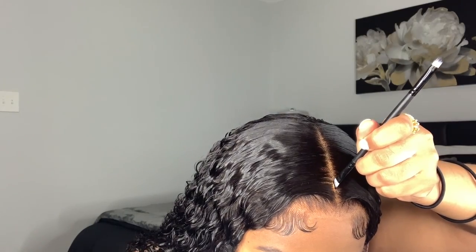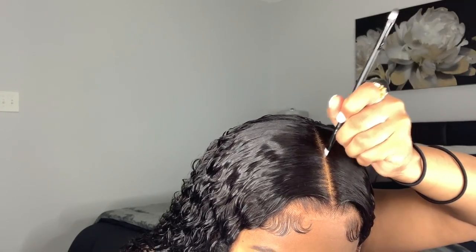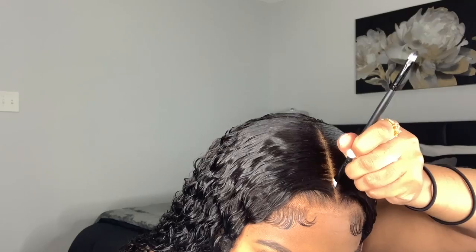Then I take my Maybelline Fit Me foundation and a fluffy brush and add a little bit to the lace so it blends more into my skin tone. I also take my L.A. Girl Pro Concealer with an angled brush and add a little to the part — not too much — just to define my part and make it look straighter and sleeker.